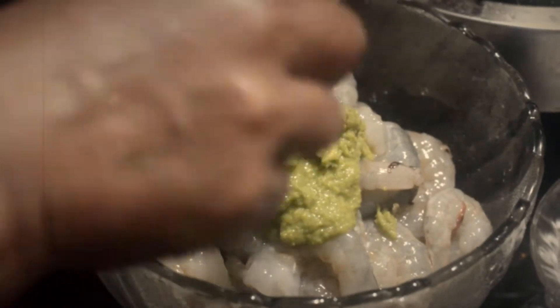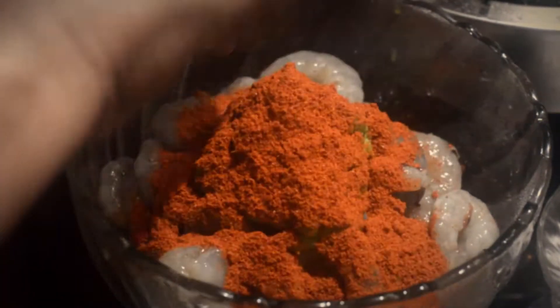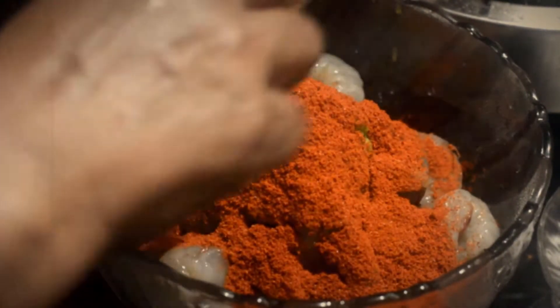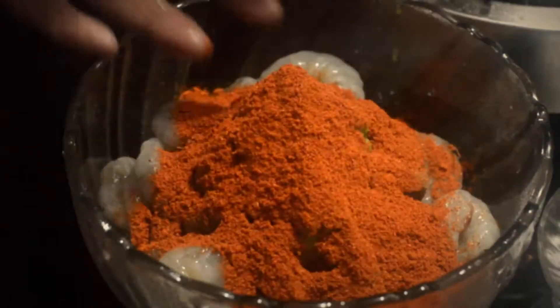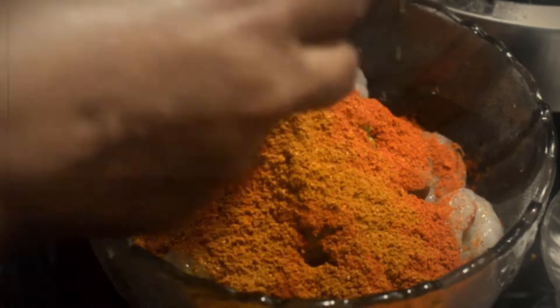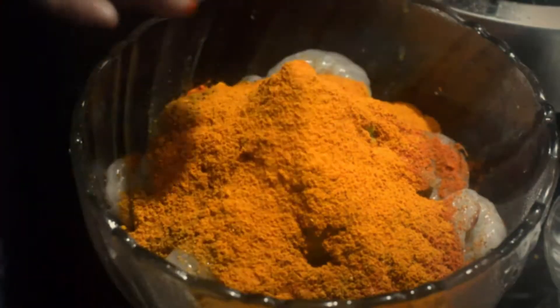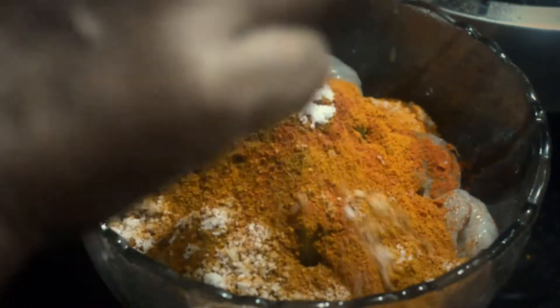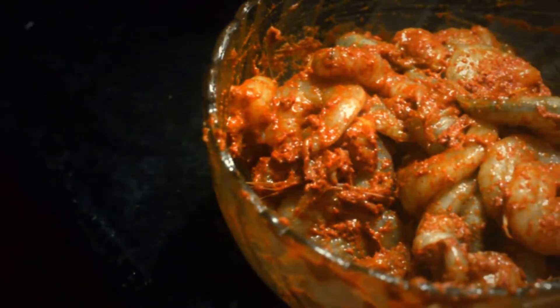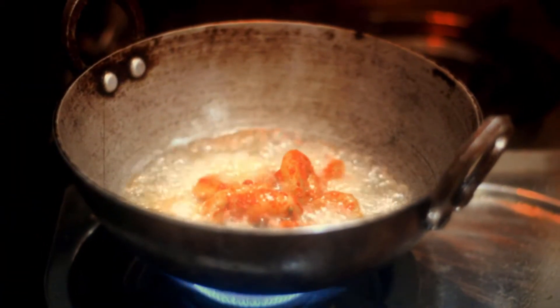After washing the shrimp, my mom started marinating it with spices popular in this part of the world. The spices included red chili powder, turmeric powder, chicken masala, and salt. She mixed it and kept it aside for 30 minutes, and after that she started frying it in sunflower oil.